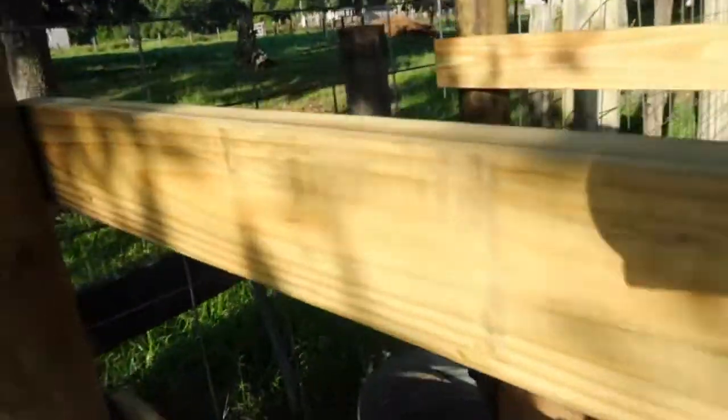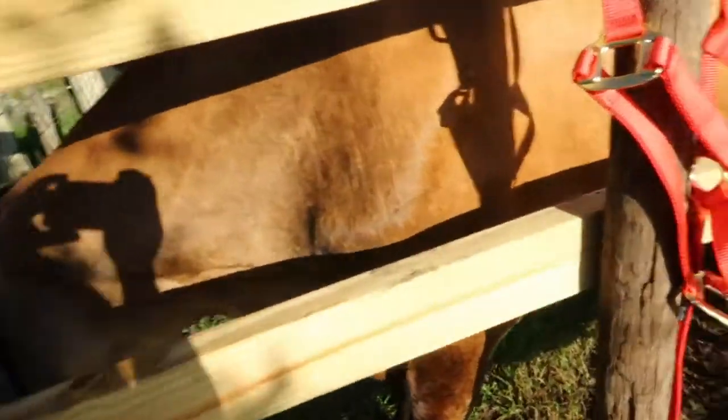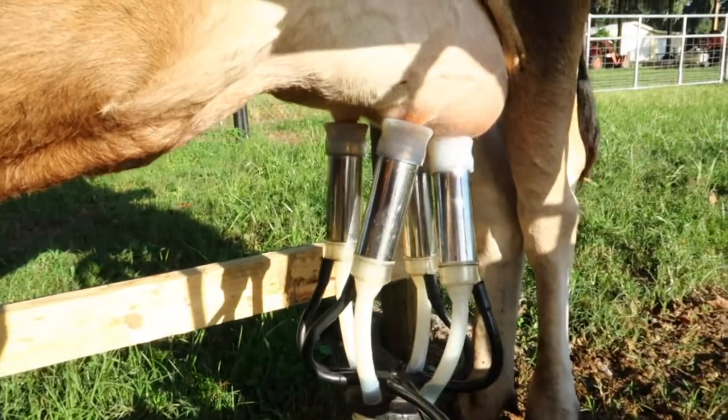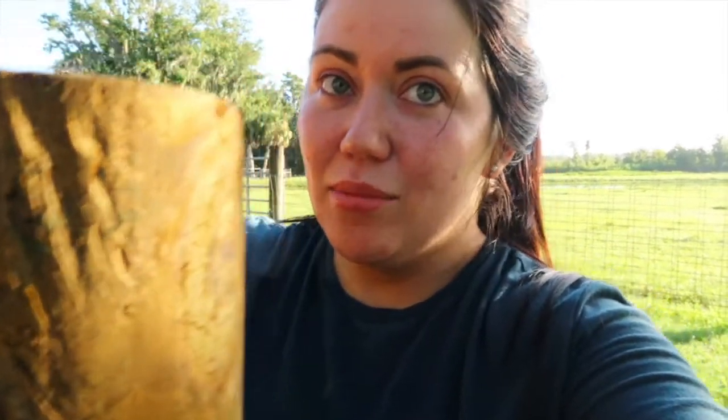I'm giving her a little bit more feed because she's standing really good. You can see the milk going through right there. I was hand milking but it was just taking so long and she's so impatient, so I'm milking her with the machine for right now until I can get her patient enough to hand milk. I do like the machine — it's faster and easier on my back. Alright, let's see how much we got.